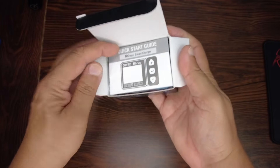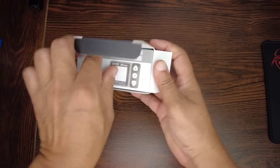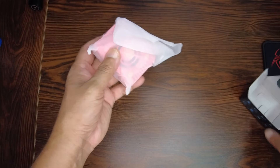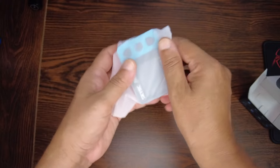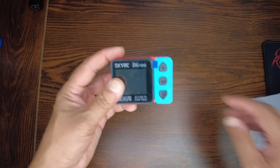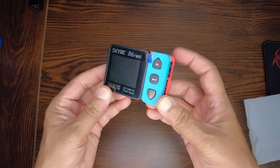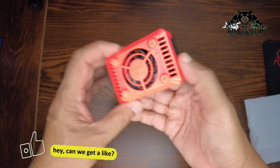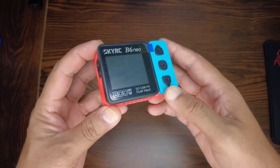Inside the box we have a quick start guide — you should read it. This charger is available in many different colors, which is why they're calling it a stylish charger. I got myself blue, black, and red color right here.